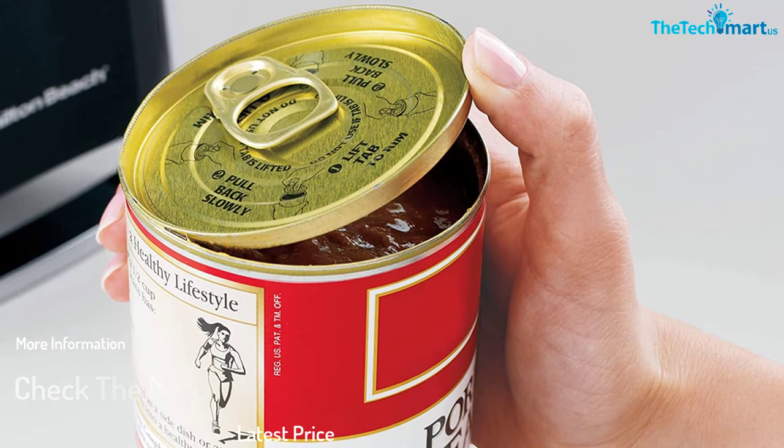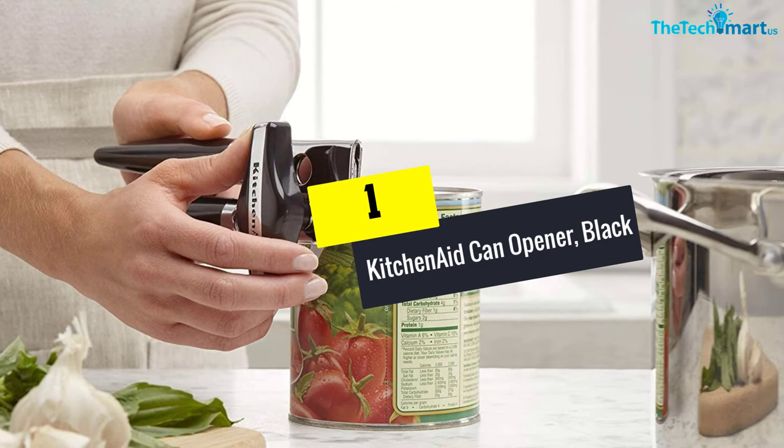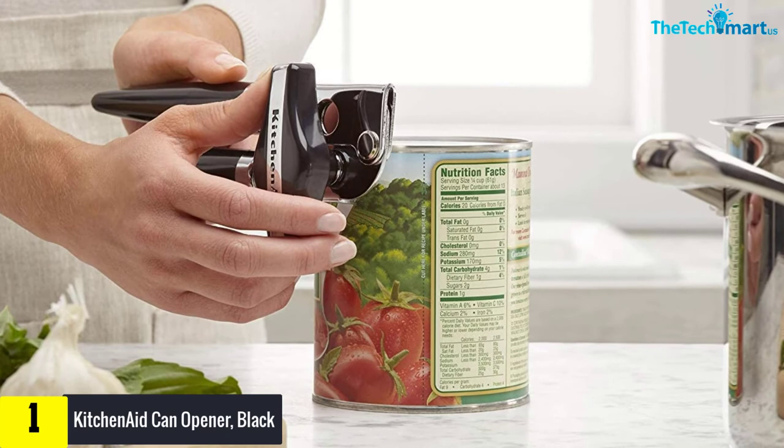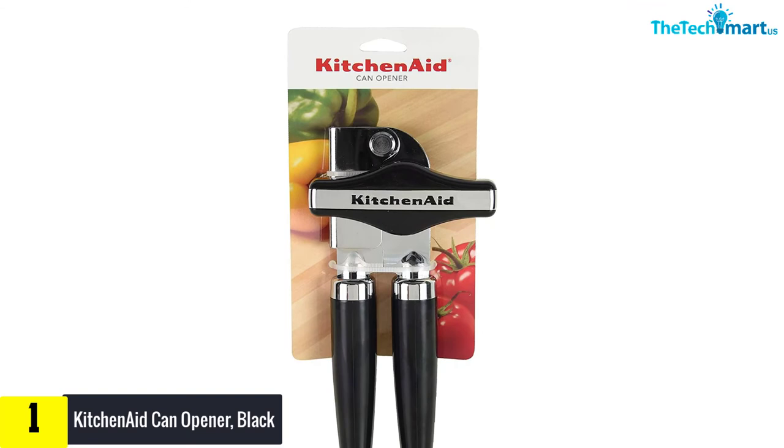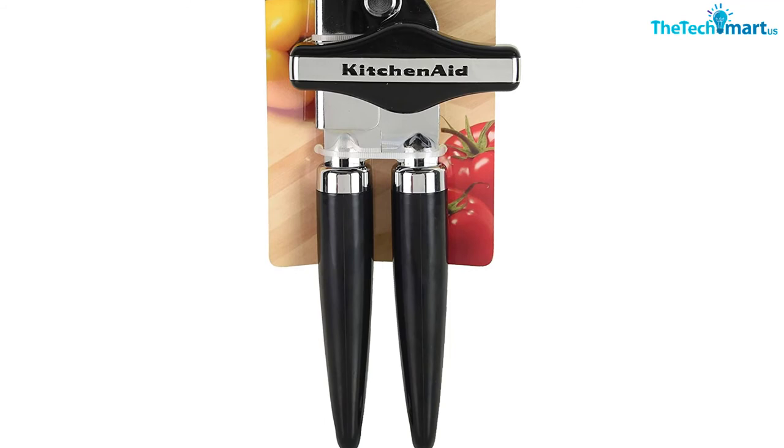And finally at number 1, we have the KitchenAid can opener in Black. This KitchenAid is one of the best can openers. It has a stainless steel structure making it one of a kind. The result is a smooth cutting process that allows you to remove the contents without worrying about sharp edges along the lid. In addition, the large handle facilitates the use of this opener. The KitchenAid classic can opener is an essential tool for any kitchen.